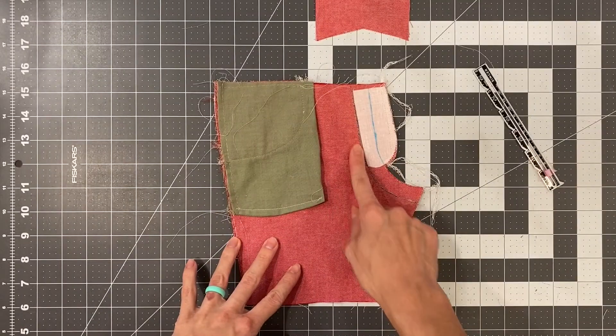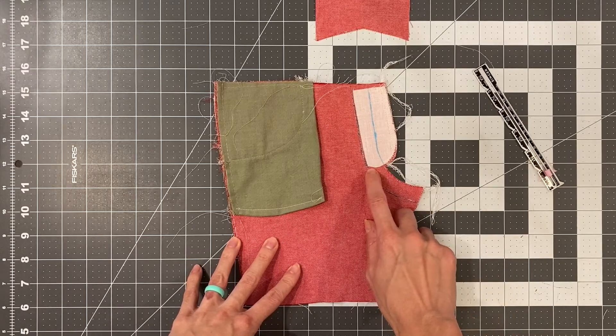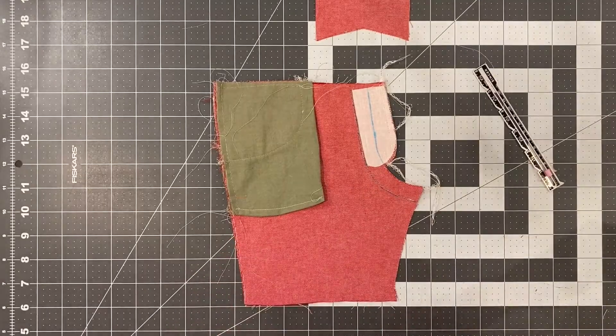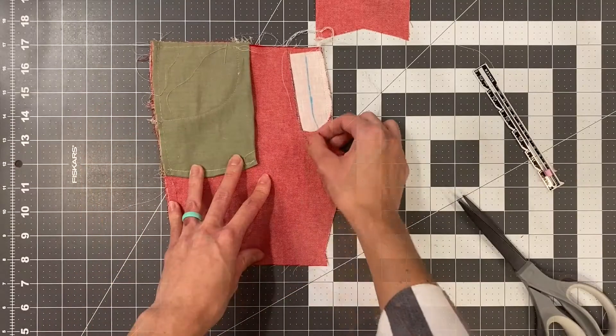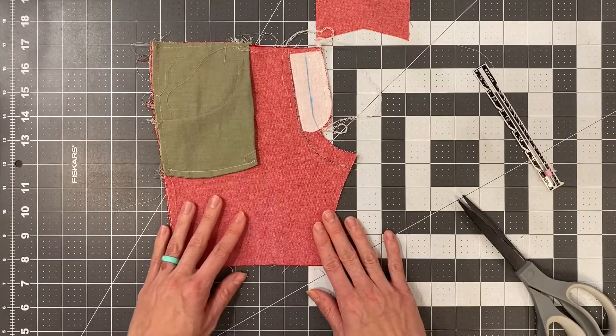With our crotch sewn, we are now going to cut just under the fly extension — close but not through those stitches — and then finish the crotch curve with a serger or a zigzag stitch. Go ahead and do that and then we'll come back.